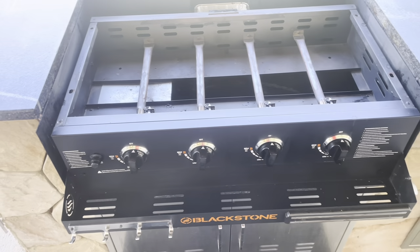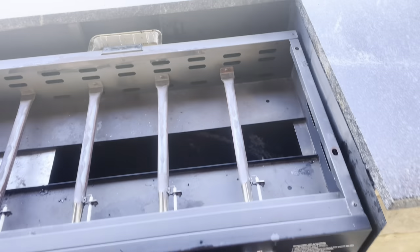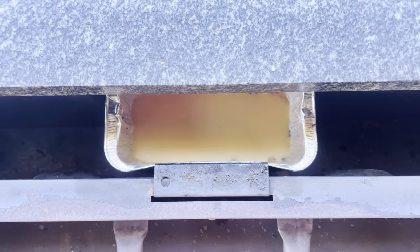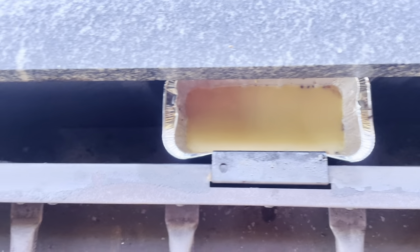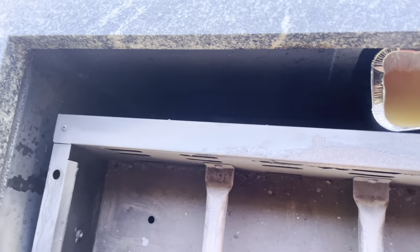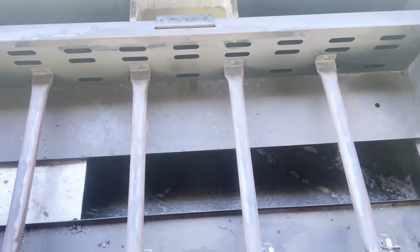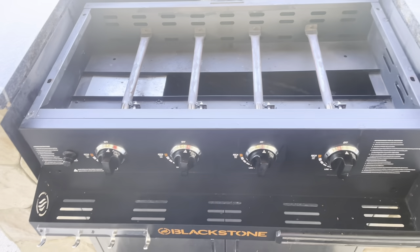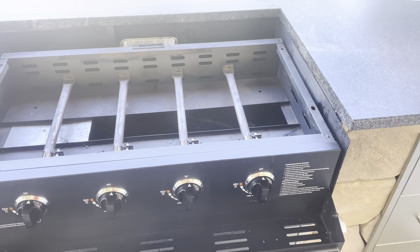So I decided to build my Blackstone into my outdoor kitchen island, except this grease trap back here is kind of a pain to remove and replace. So I needed to make a modification, and this video is about what I did and how I did it. I hope you guys enjoy — thanks for tuning in, let's get to it.